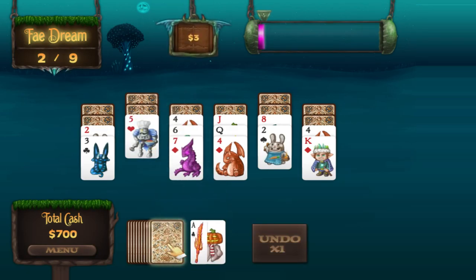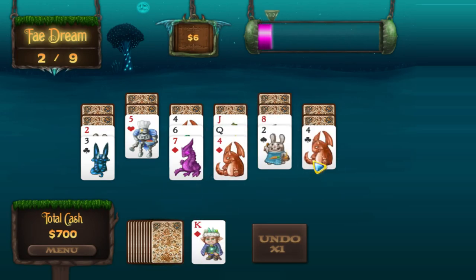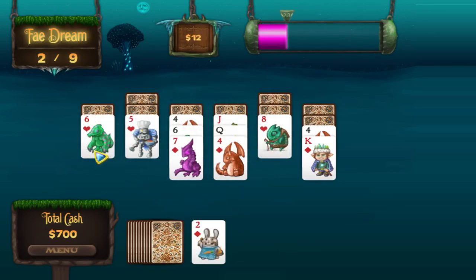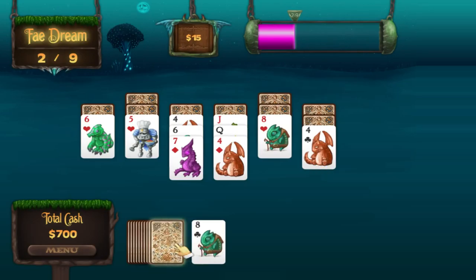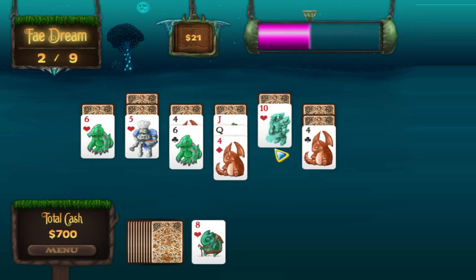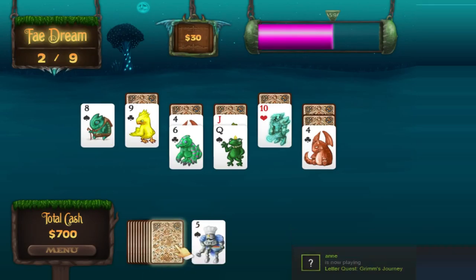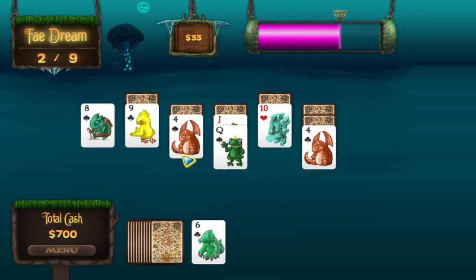Jack, nothing, King. I'm going to do that again. Two, three, two — that's a lot better. King, nothing, Ace, King, eight, seven. Eight or six — let's go eight. Should've gone six. Four, five, six. Maybe I should be playing Letter Quest — that'd be a better idea. Stuck again. I think I've just been dealt a bad hand. That's all it is. I'm usually a lot better at this game — depends on the day.